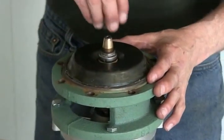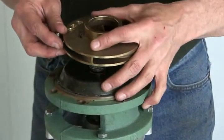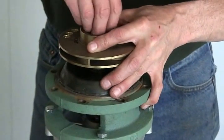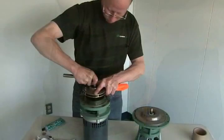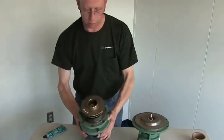The rest of the seal goes on, then your impeller. Remember reverse threads, and that's it — that's your seal on a 1900 pump.